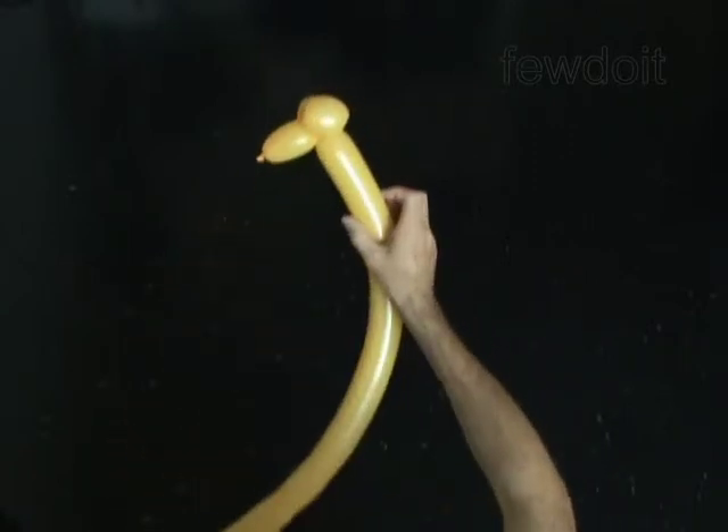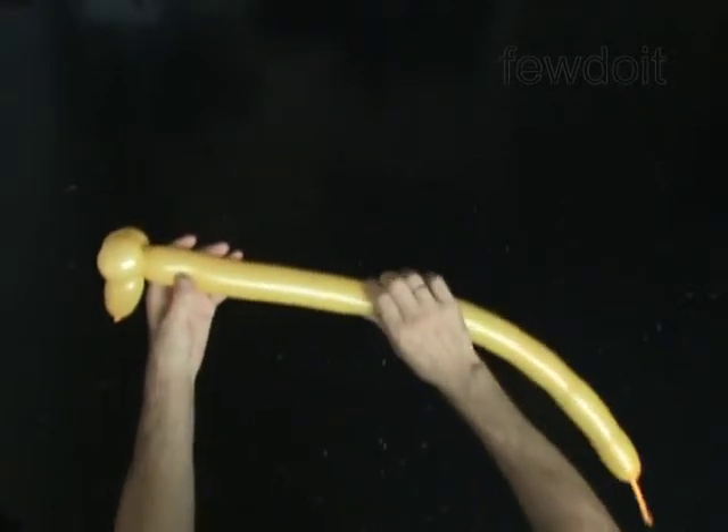The next bubble you twist to make the neck. Twist the fourth 9-inch bubble.